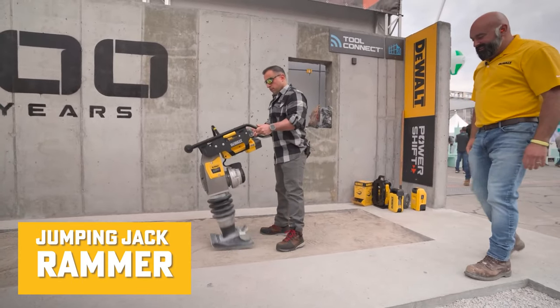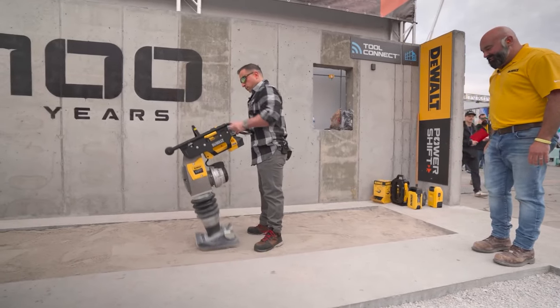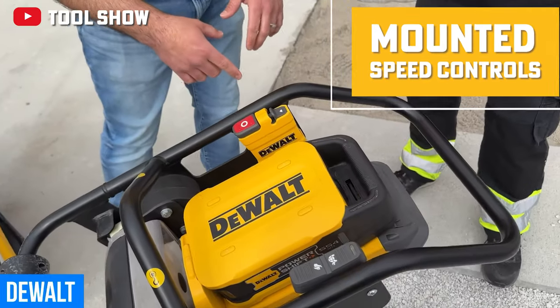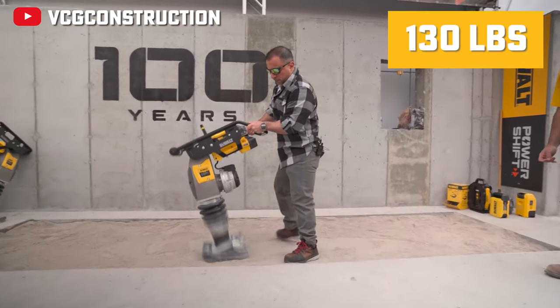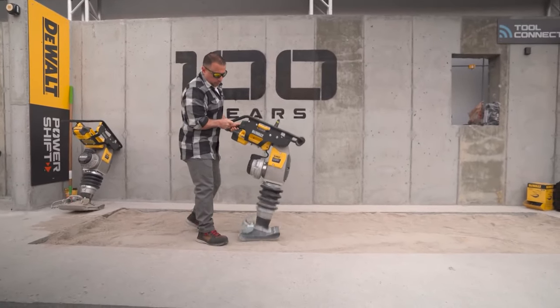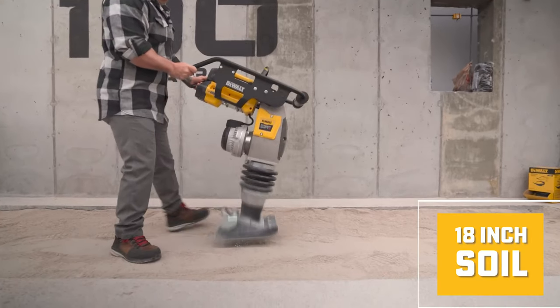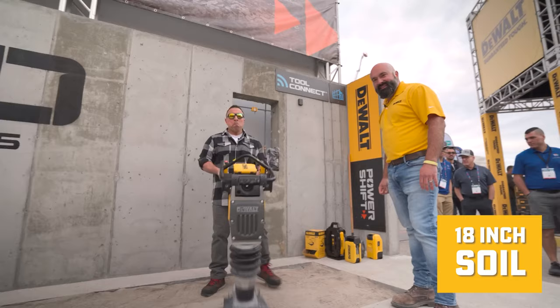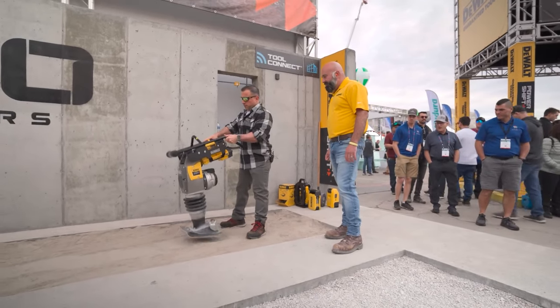Onto the PowerShift Jumping Jack Rammer. This features 2,660 foot-pounds of impact, anti-vibration insulators, and mounted speed controls on the two-position handle. Weighing in at around 130 pounds, and like the plate compactor, the Rammer features two speeds for varying applications with a runtime of 30 to 45 minutes. This can compact up to 18 inches of soil, and has a patented soft-start feature while also doing a great job eliminating vibration for the user.